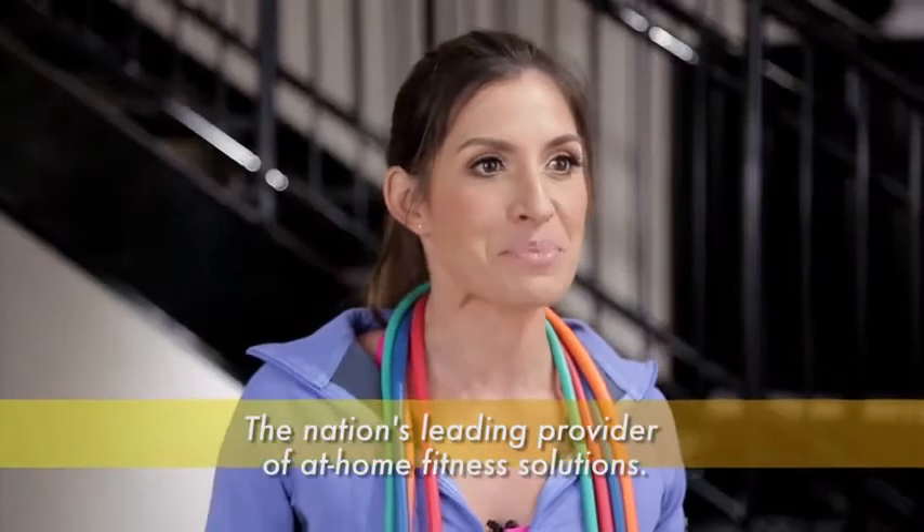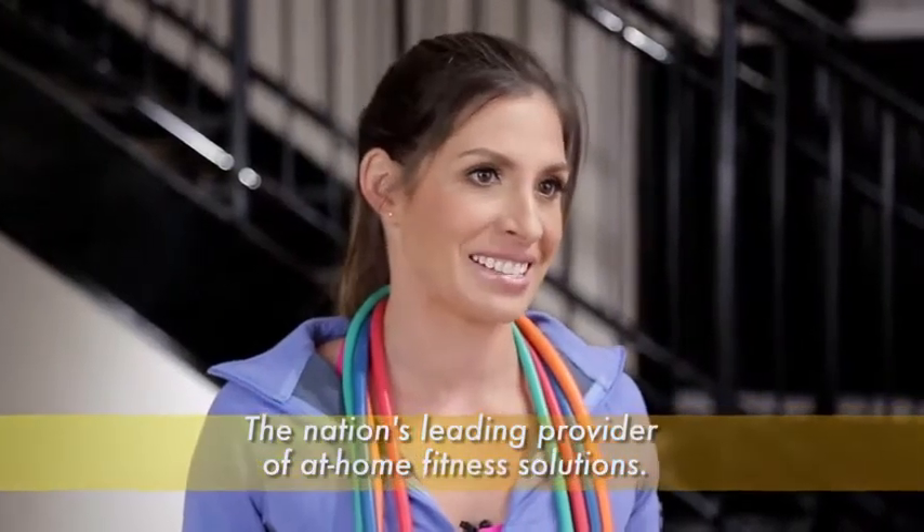Hi, I'm Brooke Benton, fitness expert and exercise physiologist for GoFit, the nation's leading provider of home fitness solutions. If you're looking for a serious piece of functional training equipment with a ton of bang for the buck, I recommend the GoFit Pro Gym Extreme.